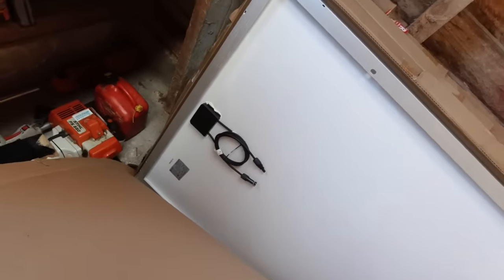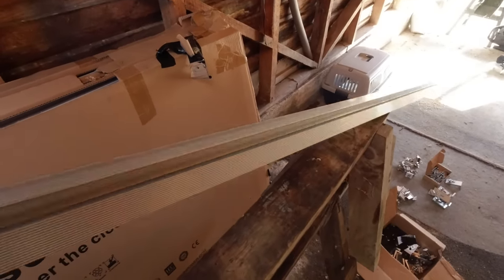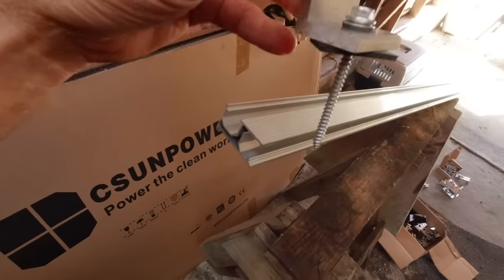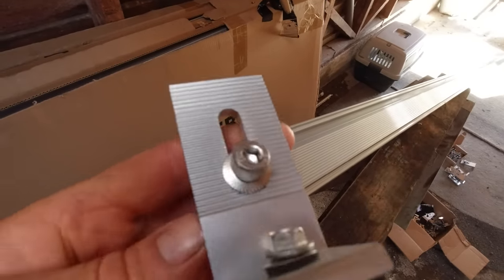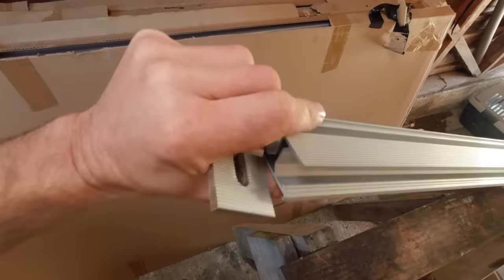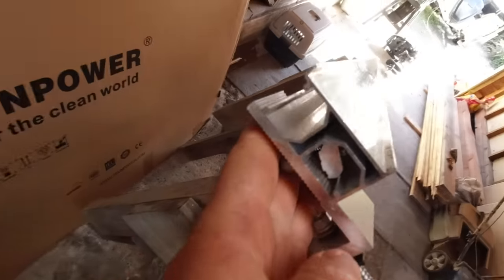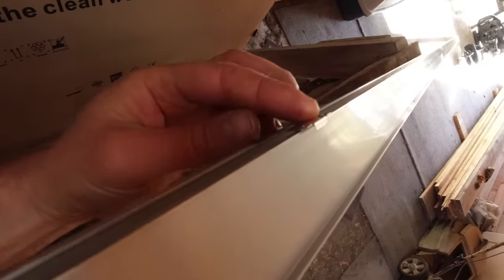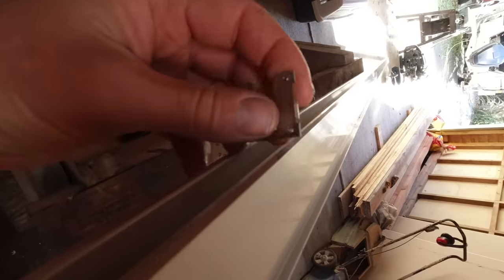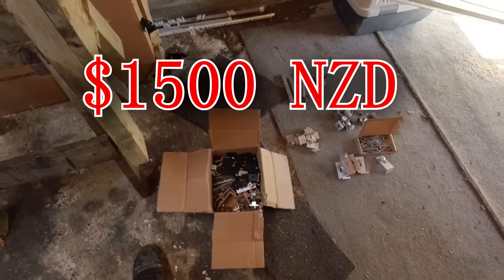I've got four solar panels here, 300 watts each maximum, so there's 1200 watts total. The mounts are just aluminium rails and these L-brackets are screwed into the roof with a washer between the roof and the bracket to prevent the dissimilar metal reaction. These brackets just slide on, the solar panel goes on top with an earthing washer in there so that everything's tied together and can be grounded. It was around about $400 for that lot — not too bad, all up maybe $1,500 for the panels and the mounts.